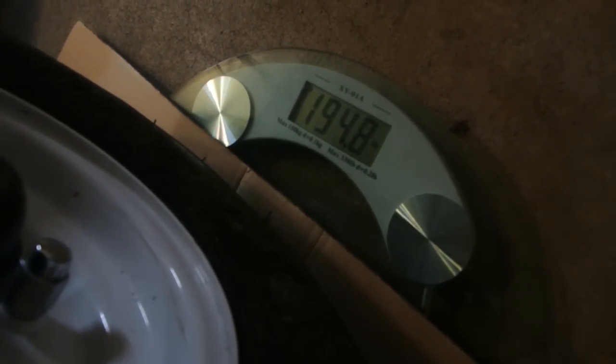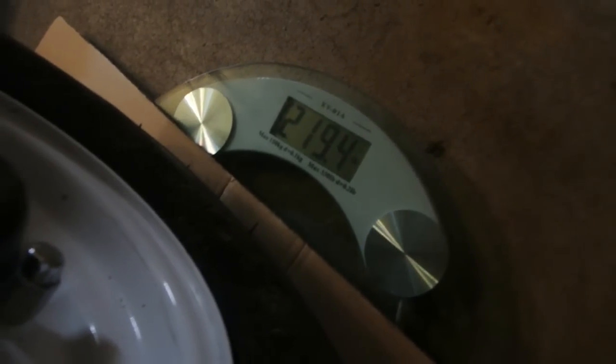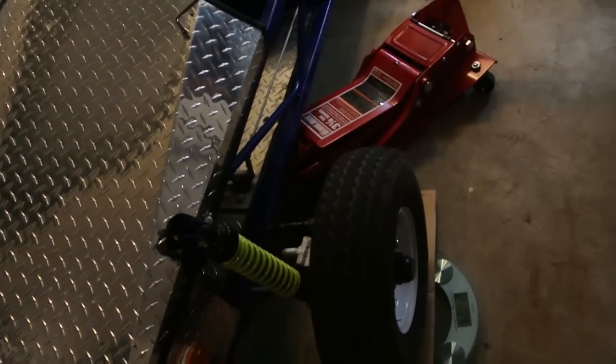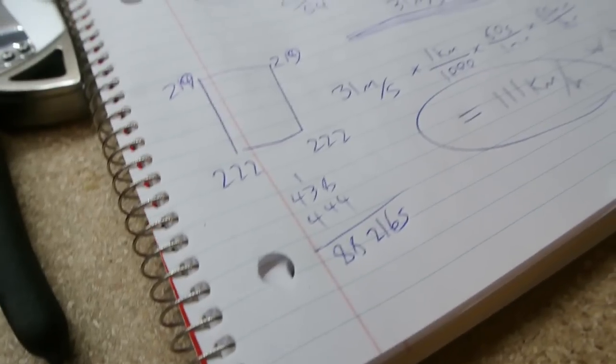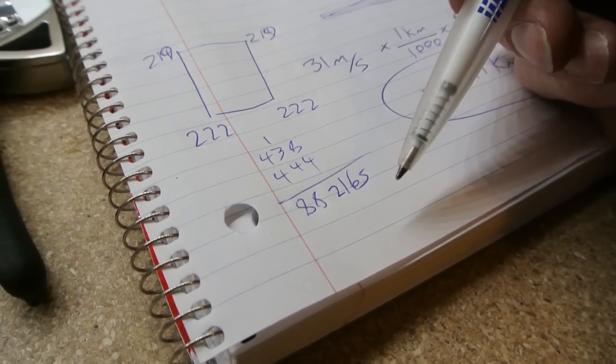219. Is this thing even? Pretty well. So by those rough calculations, this thing already weighs 882 pounds.